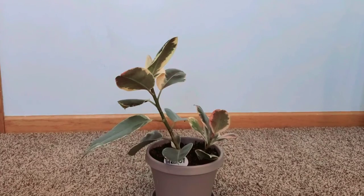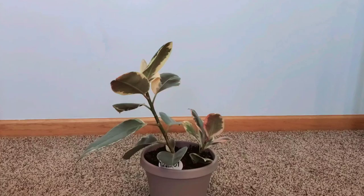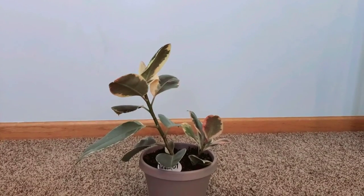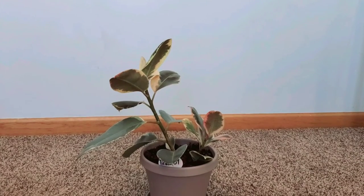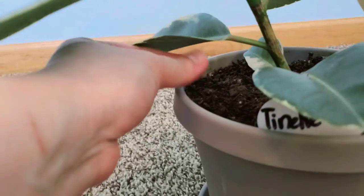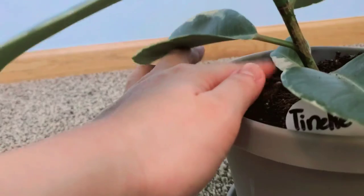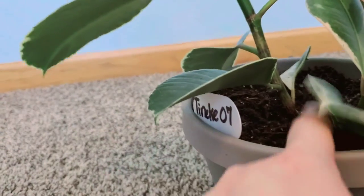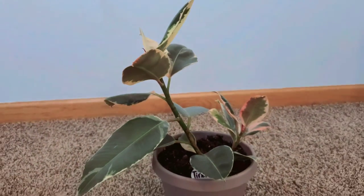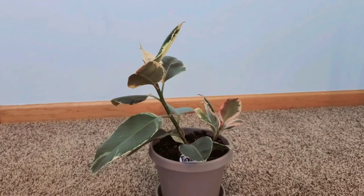I water when the top layer — as deep as about a sixteenth to an eighth of an inch — is dry. If the soil sticks like this, it means she can't be watered yet; it's still too moist and you'll risk overwatering and drowning her. Ficus elastica are very easy to care for.